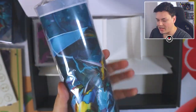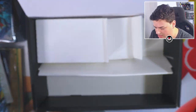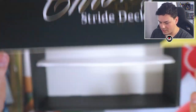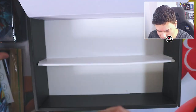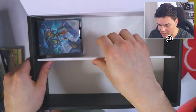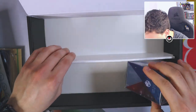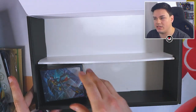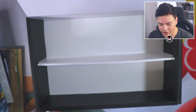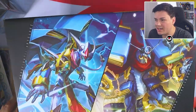The playmat is in here too, which I'll open in a bit. The box itself looks hollow, but you can use it as a storage box — keep deck boxes in here, put them in sideways, keep cards in here. It's a little off so you can't store too much, but it's a nice storage box in general. If you're a very big Gear Chronicle fan, you're probably going to love the premium deck set.